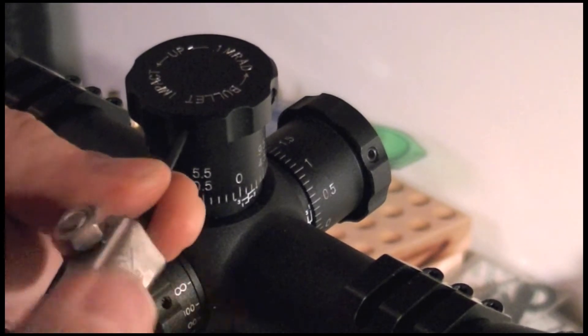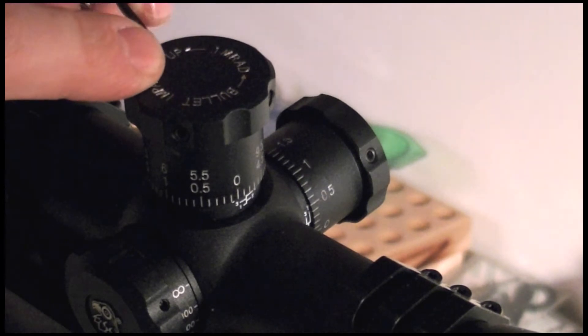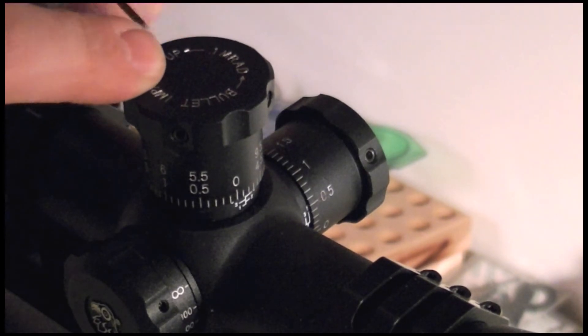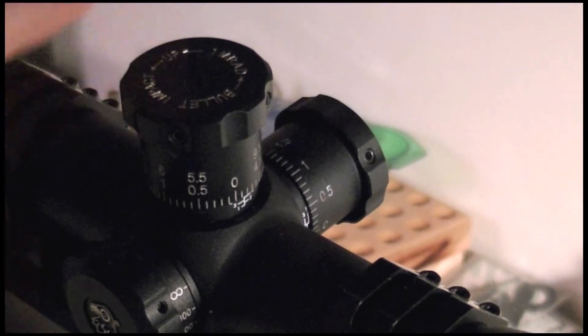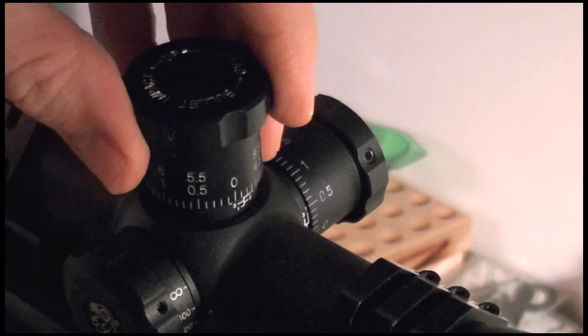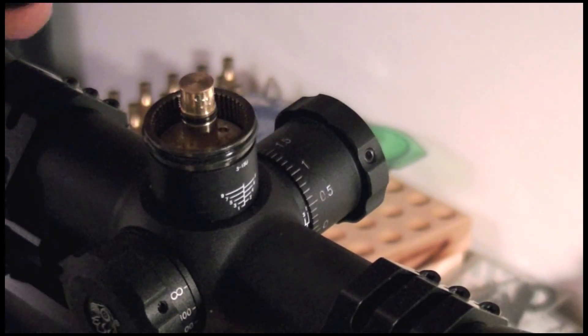The second most important thing about the scope is the tracking of the turrets — they must be perfect. With the SWFA, their reputation means you'll never have to worry here. I won't even bother to prove it on the video because others already have, and I'll post a link in the show notes where you can see this actually in person.